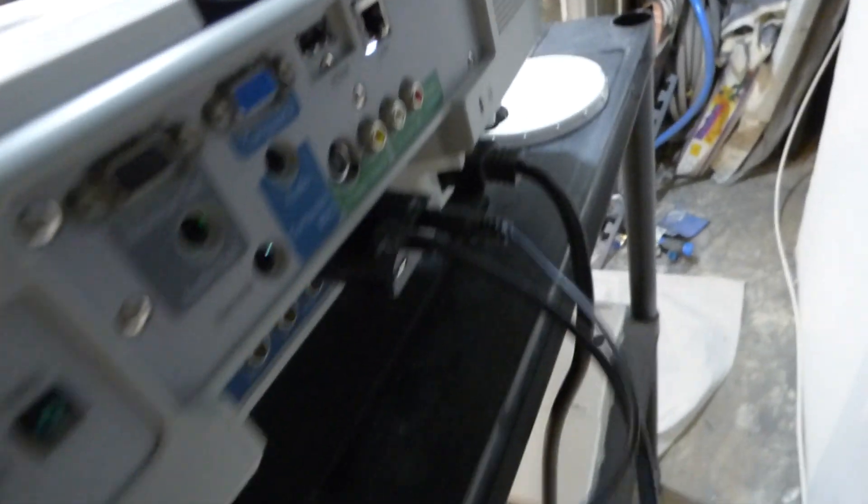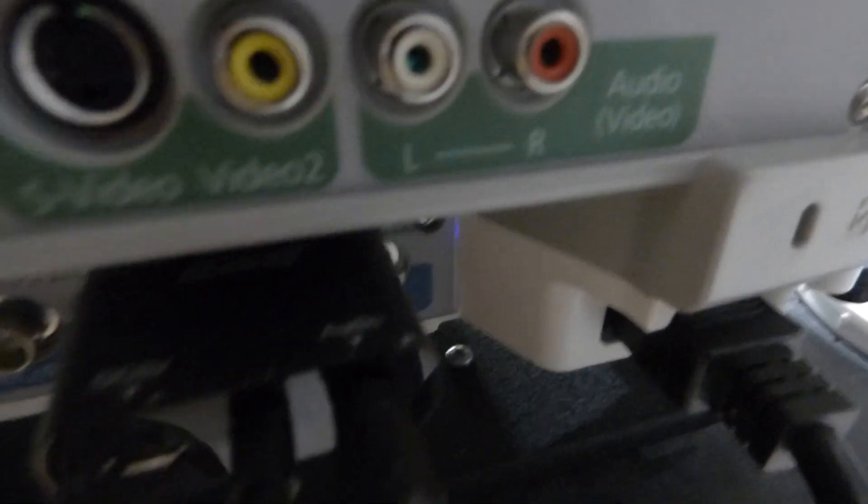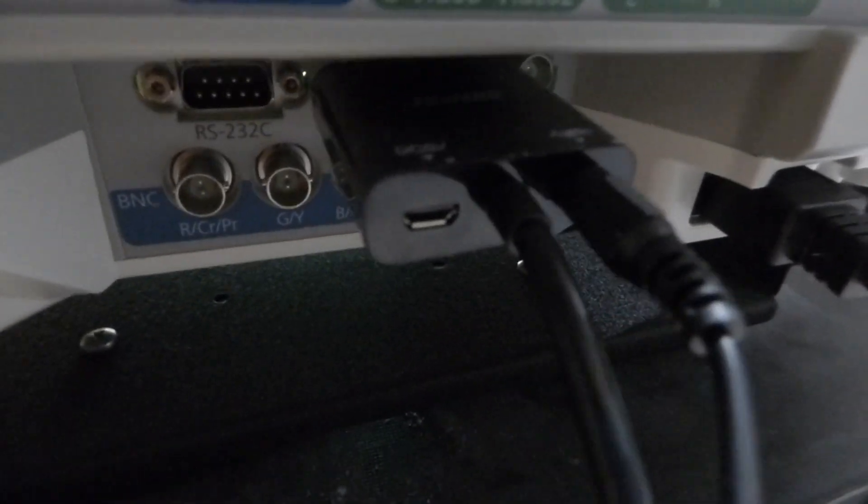I'm going to show you the back of my projector right here. Say you have a projector that doesn't have an HDMI port on the back of it. Mine does have one back here on this projector. So I have mine hooking up to VGA. You see those ports on the back of the adapter?